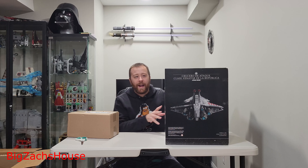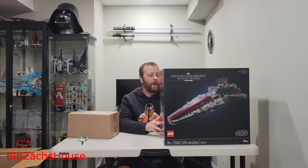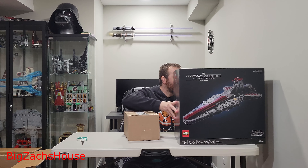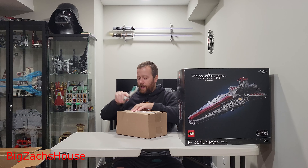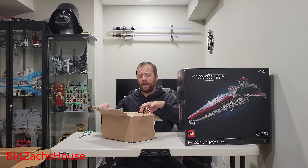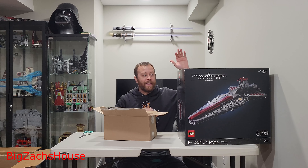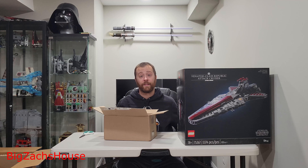Not sure how I'm going to display it yet, or where I'm going to put it — we'll figure that out along the way, which is what my wife told me we would do. We have the new UCS Venator here. This set is $650. I'm going to be doing all kinds of videos. I made it a goal that this set is going to be the one that hopefully takes my channel to the next level. We're halfway there to being monetized as a partner, so I'm excited about that. The next video I make on this is going to be an unboxing — I'm going to take it out of the box and show you guys the inside, because I haven't seen it myself.